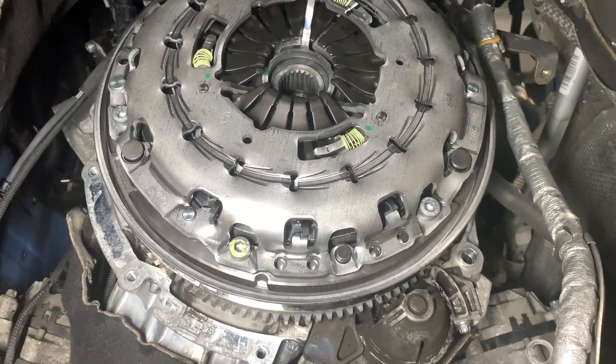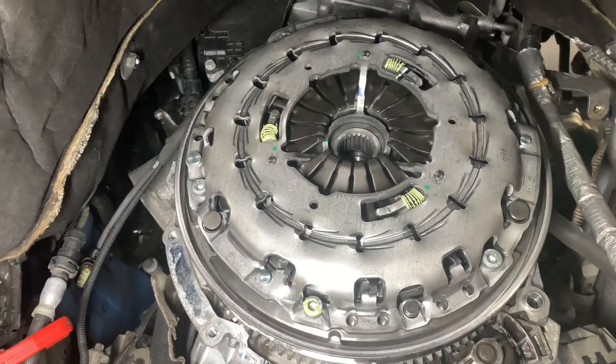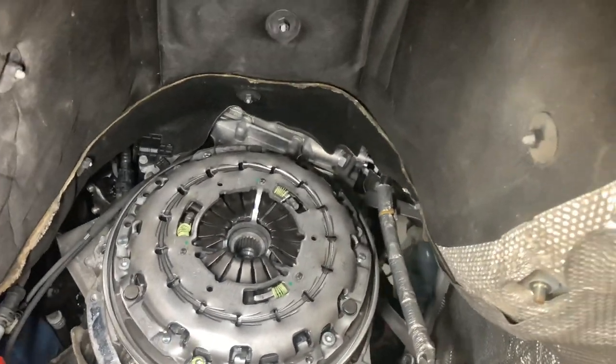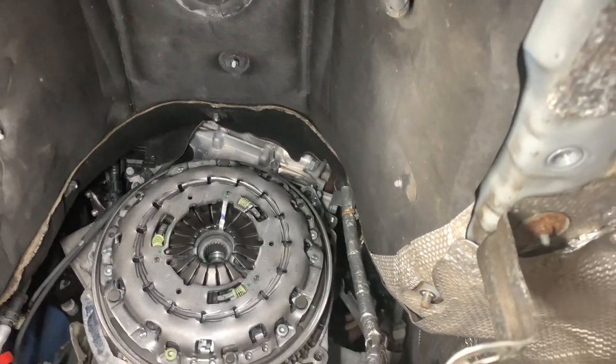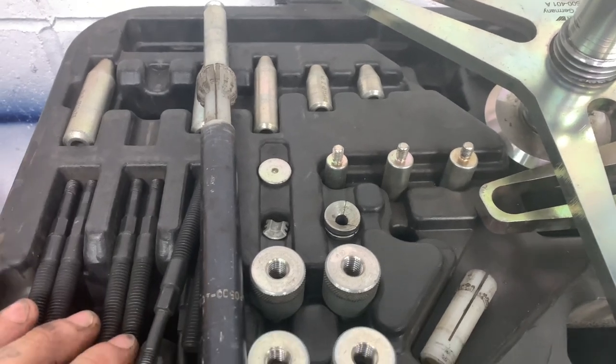That is all installed now. All we've got to do is change the release bearing and drop in the gearbox, and then we'll leave the gearbox install for those who don't have a pre-tensioned clutch.